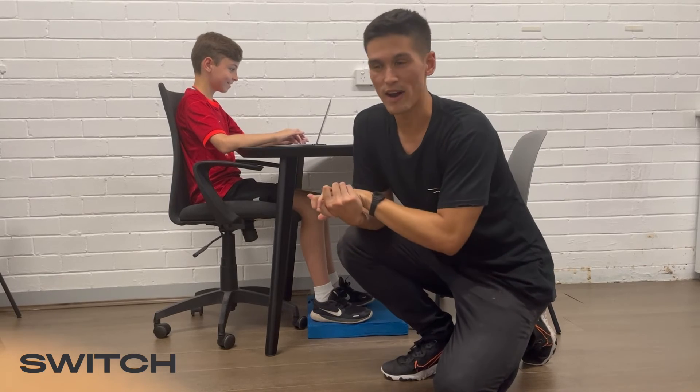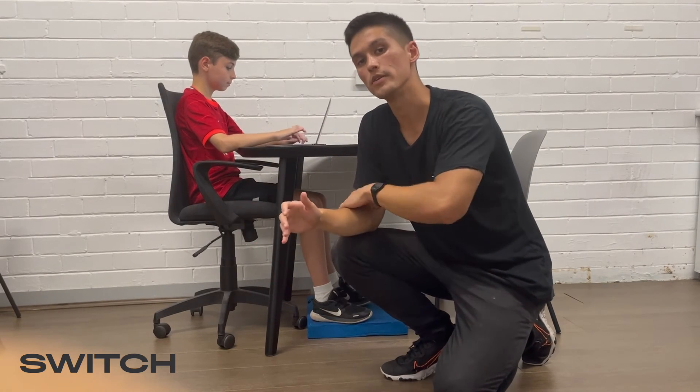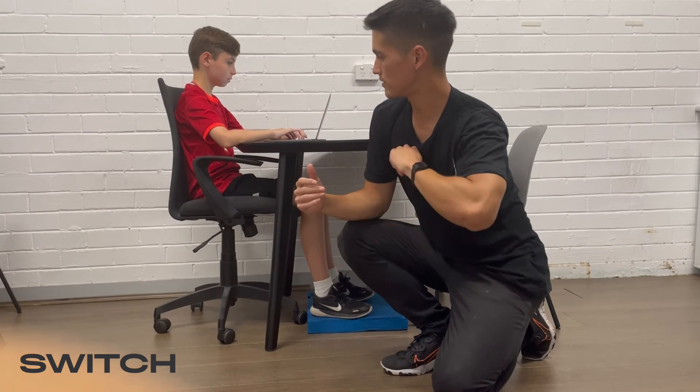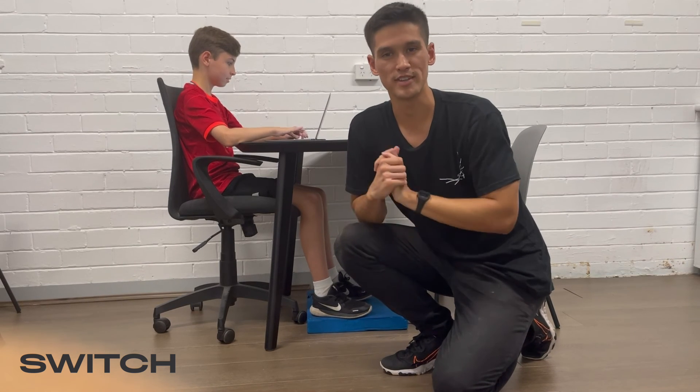Finally, the last thing we'll have a look at is forearm position. We want to make sure that the elbows are slightly bent and the forearms are in contact with the desk surface at all times, which you can see Felix is doing well here. I hope everyone's enjoyed the video and found this useful, and we look forward to seeing you soon.